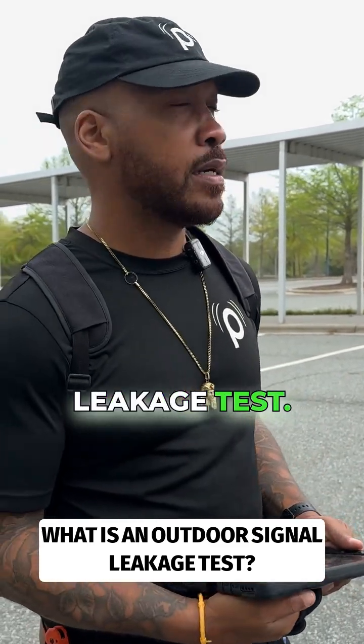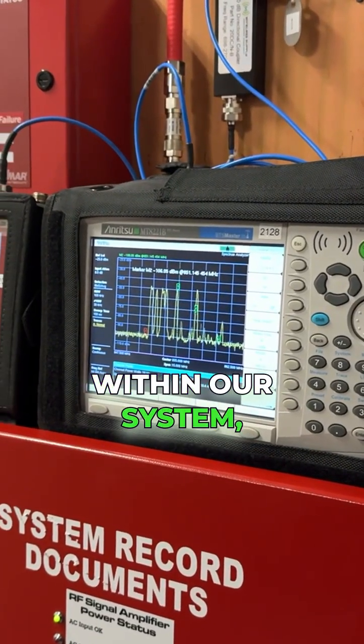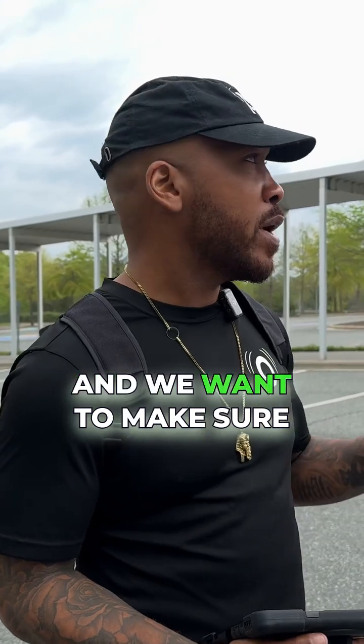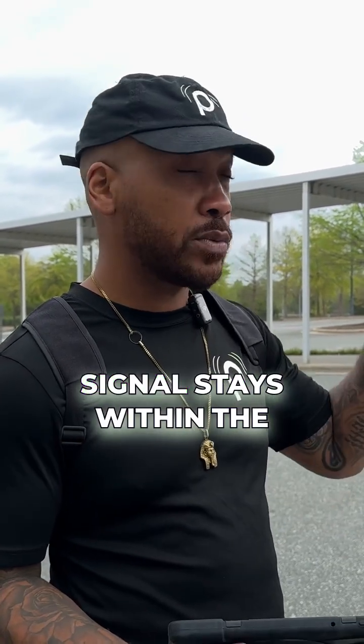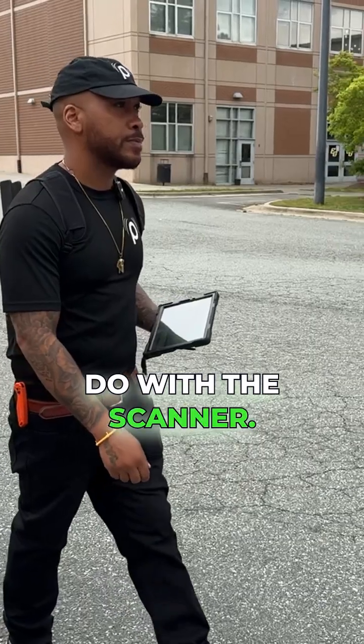We're doing an outdoor leakage test. We input a dummy signal within our system inside of the school. It pumps it through the BDA. And we want to make sure that that signal does not spill outside — we want to make sure that the signal stays within the school. And so this is what we do with the scanner.